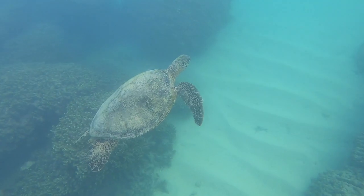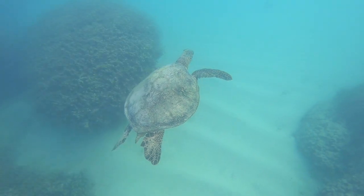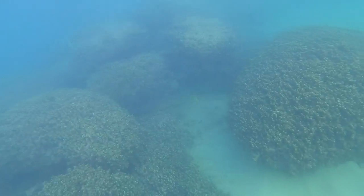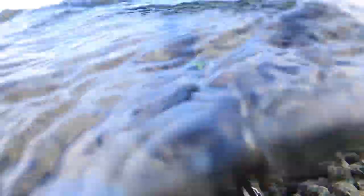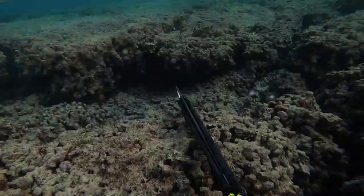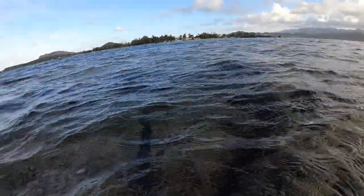Over here I see a little honu — a green sea turtle — just cruising the shallows in a nice little reef area. Super stoked to see them on my dives. Just sitting here enjoying the water on a beautiful day, really stoked to be out here and just be a part of nature. It's definitely a spot where all the outside noise is drowned out and you're just tuned into this hunter instinct mode.